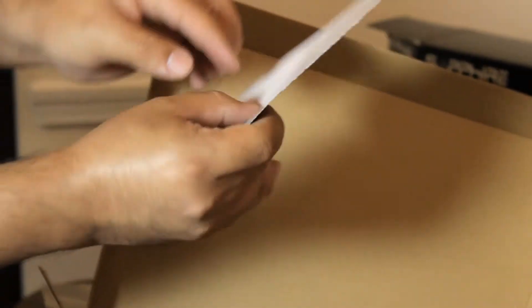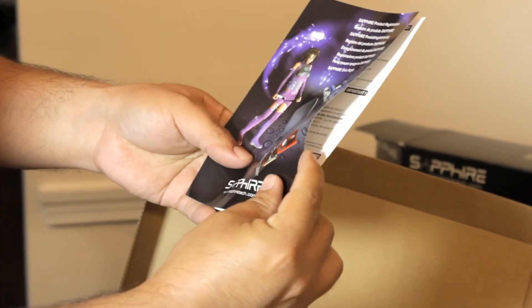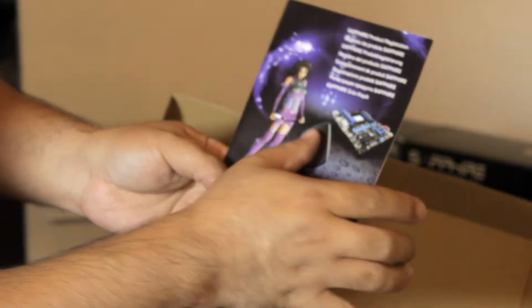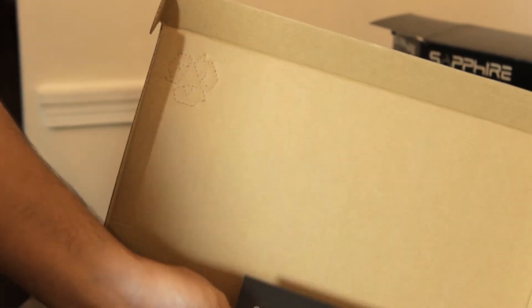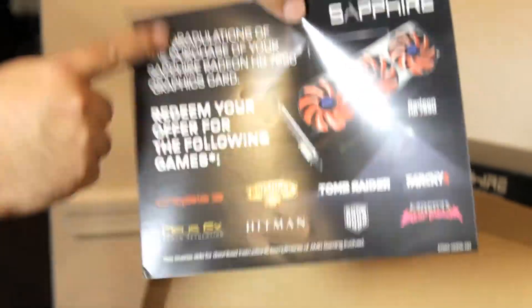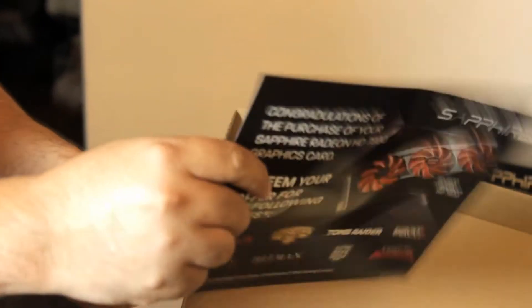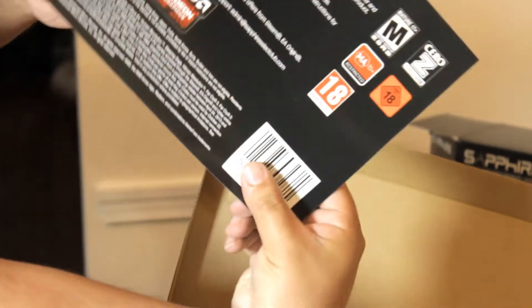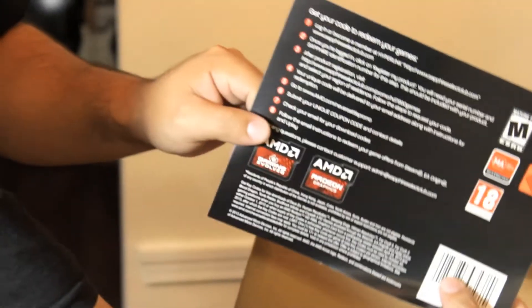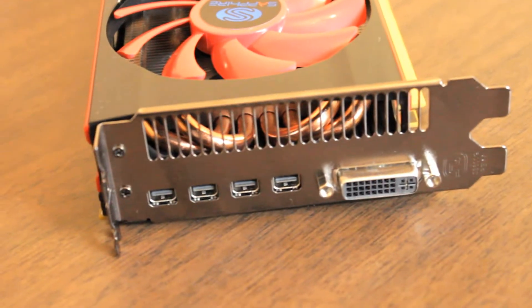Now this is the registration card with a registration code, which is gonna allow you to download up to eight games for free. You're gonna get those codes by email. And here are the games you're gonna get: Crysis 3, Deus Ex: Human Revolution, Bioshock Infinite, Tomb Raider, Far Cry 3, and some other really up to date games. You get up to eight games, thanks to AMD.